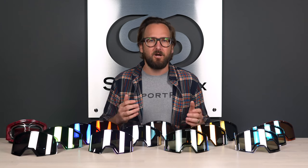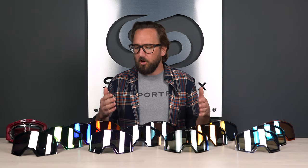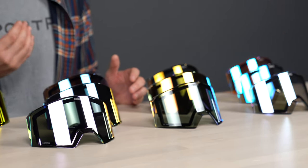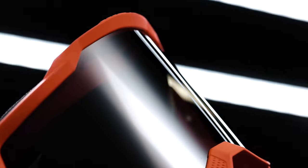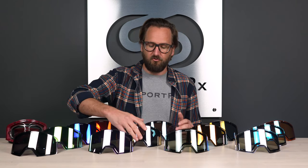Not only is it exciting that 100% finally has snow goggles, but we also have a whole lineup of new lenses and lens tech to talk about. Here at SportRx, we love talking about lens tech. This is all hyper lens technology. If you're familiar with 100% — they make really good products, really good MX goggles, really good sunglasses — the hyper lens tech exists in their MX goggles, their sunglasses, and now it is optimized for snow.